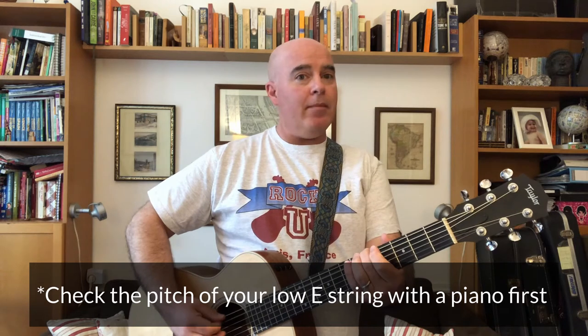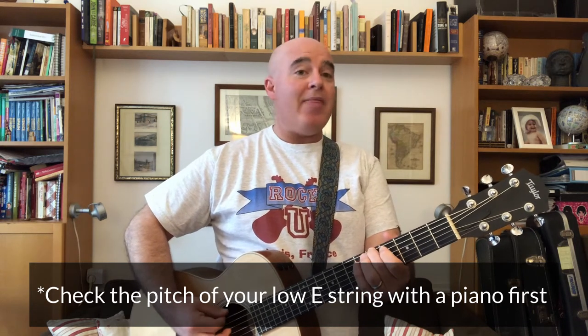First, you play your top string — or what's actually called the bottom string — this is your E string. Now listen, my guitar's out of tune right now. I did that on purpose. You play that string, play the fifth fret, and then play the string just beneath it, and then tune the string beneath it until it sounds the same.